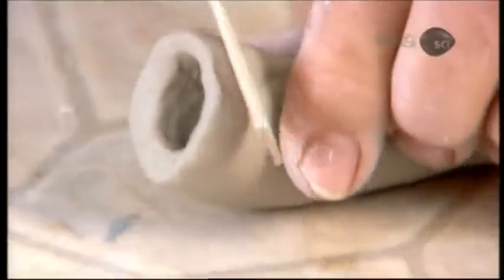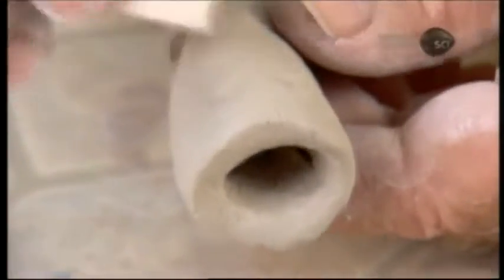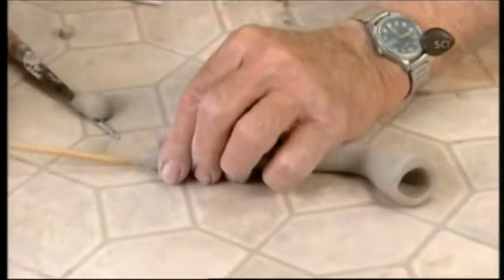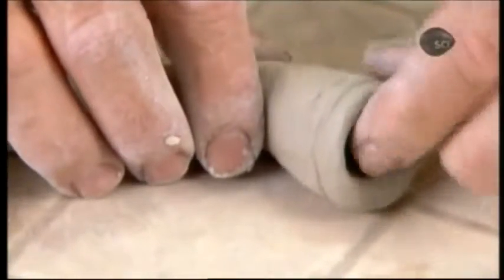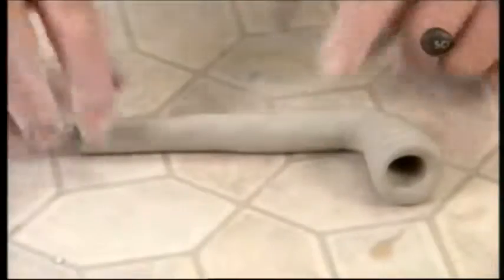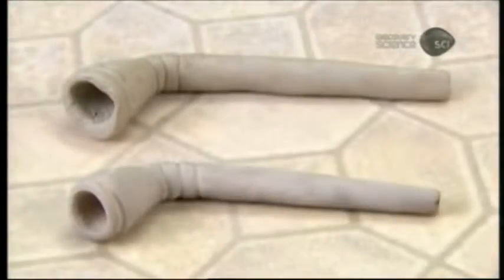He sets it aside to dry a bit. The clay hardens but is still soft enough to carve into with the edge of a wood tool. To create notches and other trim marks, he gently presses the tool into the bowl. He tweaks the shape a little more and leaves the pipe to dry much longer now.